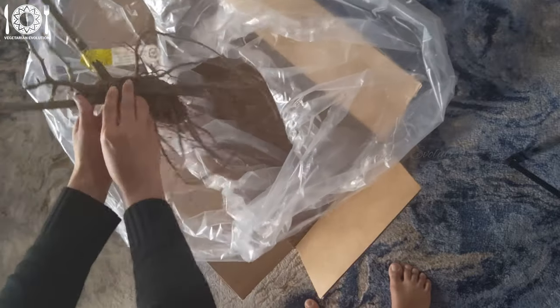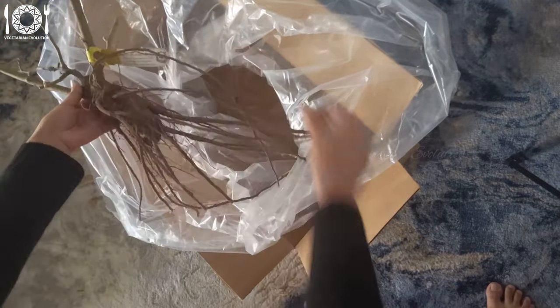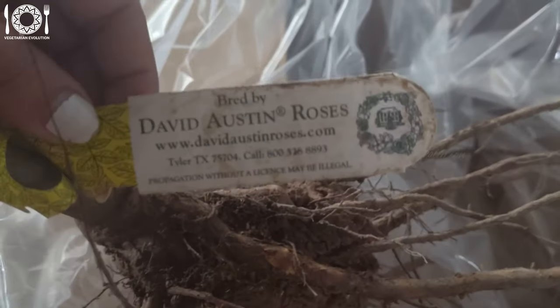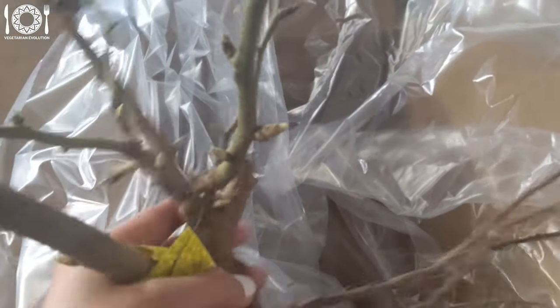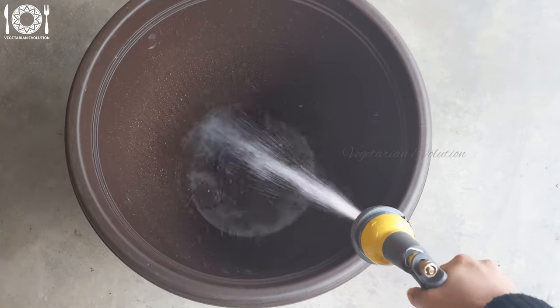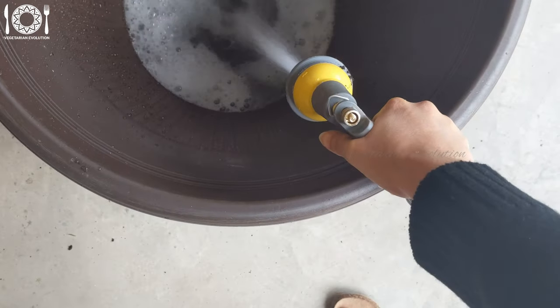I ordered a bare root version of this rose directly from David Austin Nurseries. In the US, one of their nurseries is located in Tyler, Texas, and the rose arrived in perfect condition. They do provide a five-year guarantee, which is a good thing. If any rose is damaged or if they fail to grow, they'll replace them free of charge. All of their roses are bred in Shropshire, England, and then grown in the USA.